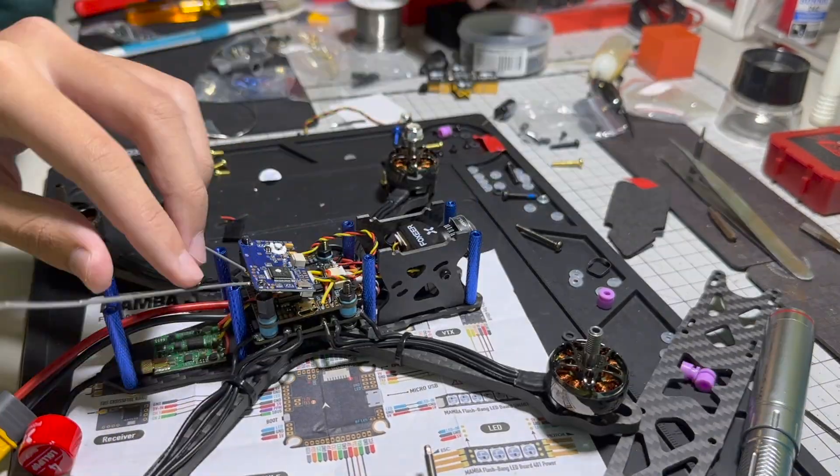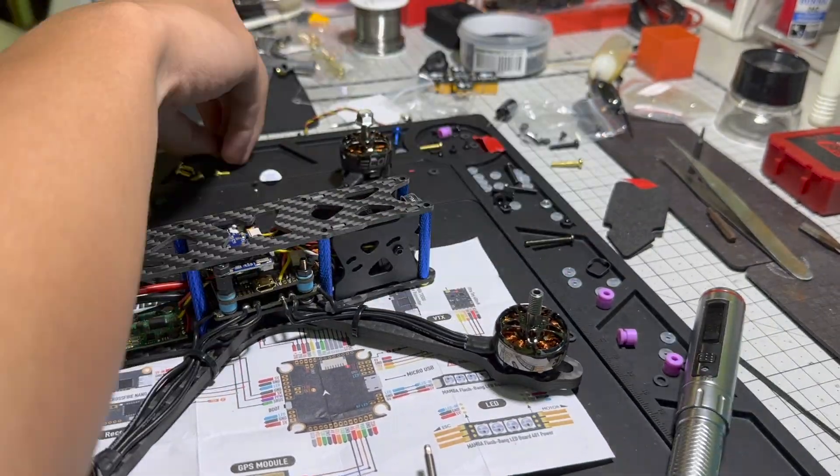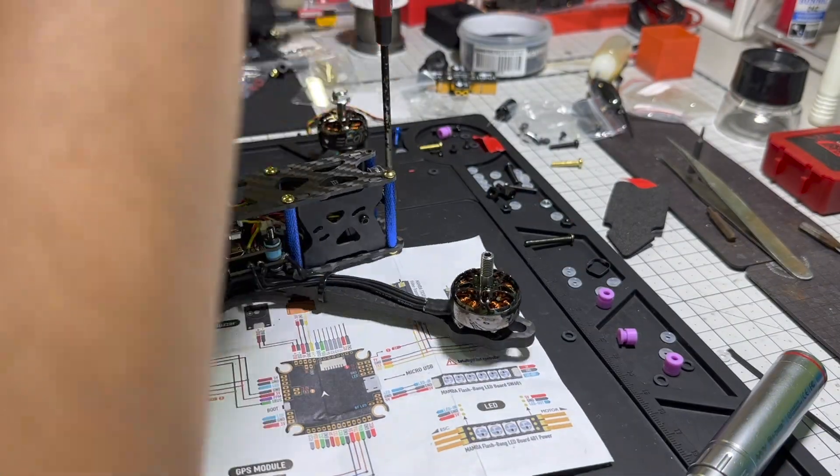Then you screw in the top frame and you're pretty much done. After that, the rest is all software — you calibrate it in Betaflight, and that's pretty much it. Your drone is ready to fly.